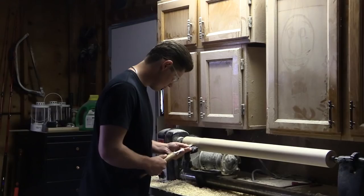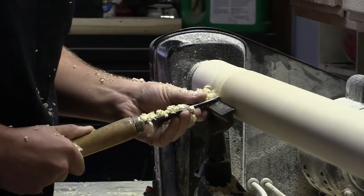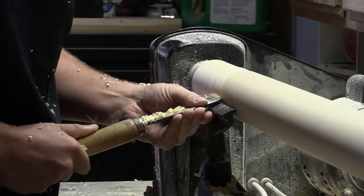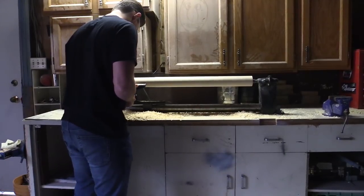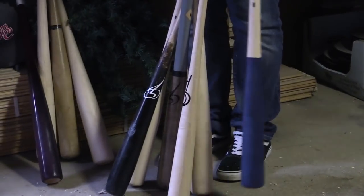I was 15 and it took me two days because the billet was square instead of how they come round now, so it took me a while to get it down and around and tinker with it. I ended up going a little bit too thin everywhere, so that bat has never hit a ball, but the ones after that have and they've been doing well.